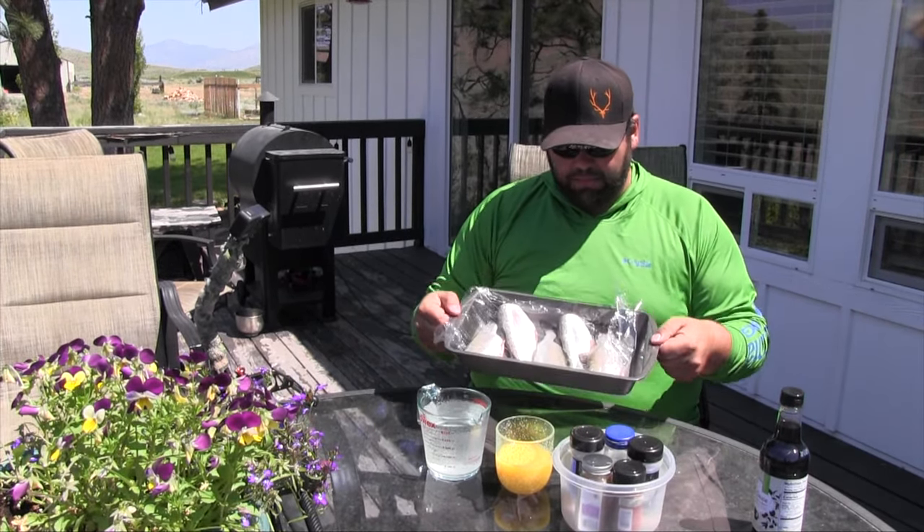What's up everybody, Tanner here again at Hunt Trapping Horns. These are the beautiful trout me and my son Finn caught yesterday, and we're getting ready — going to do a simple brine and smoke these up.